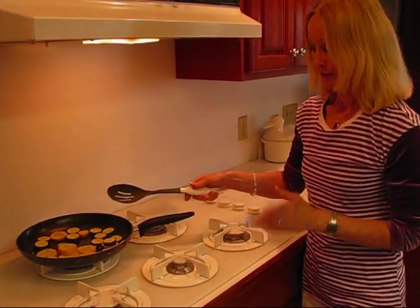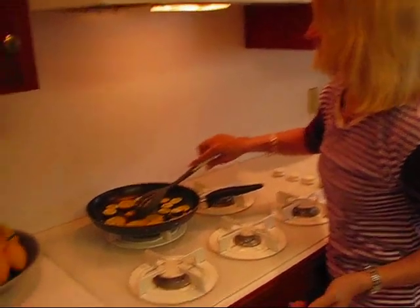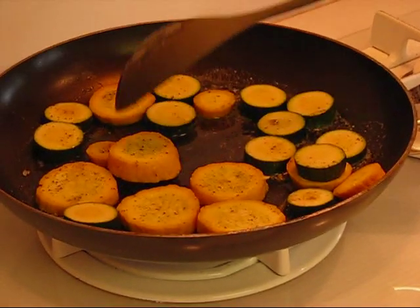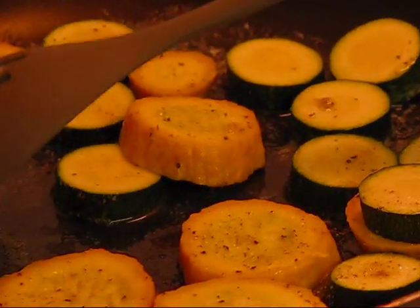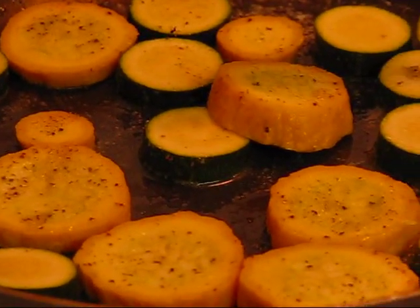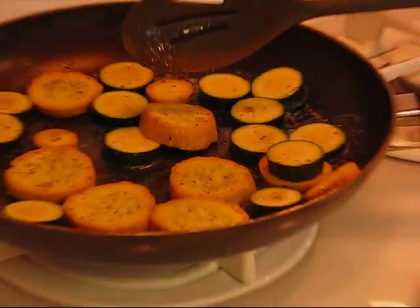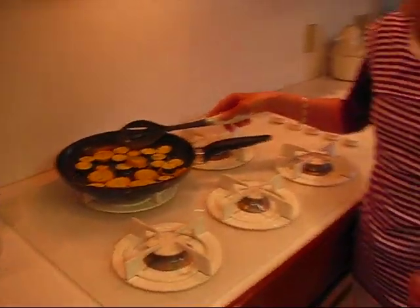Let me tell you how you can know when it's done. These look fairly opaque right now, but as they begin to get done, they will look more translucent. So when they get that certain translucent look, that's when I will take them up. I'll see you back in a minute.